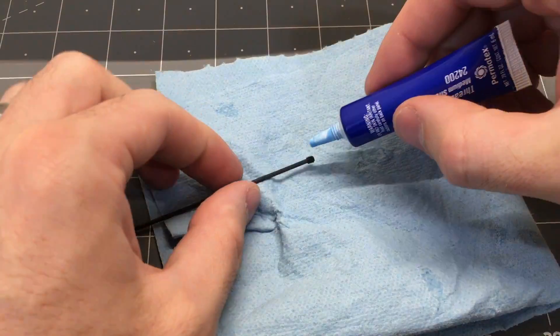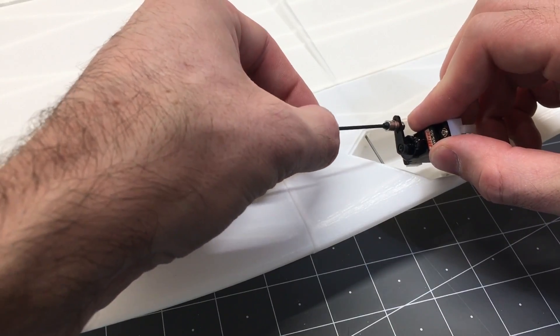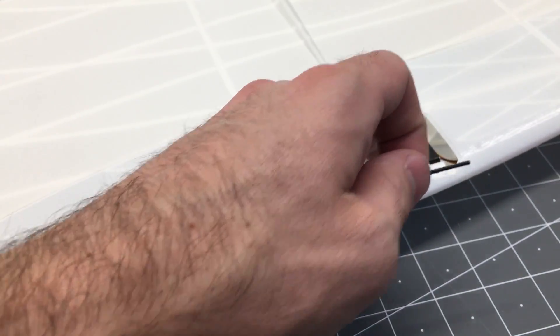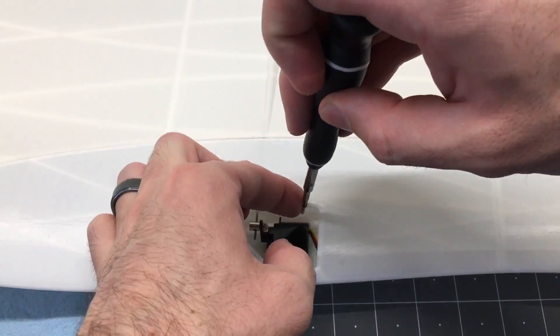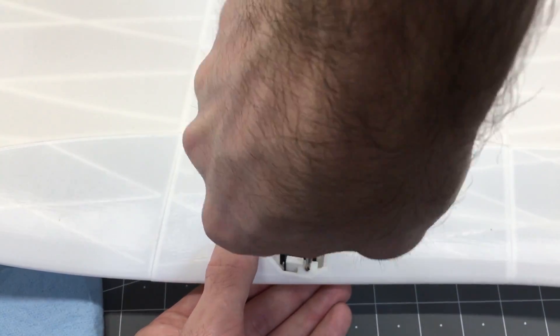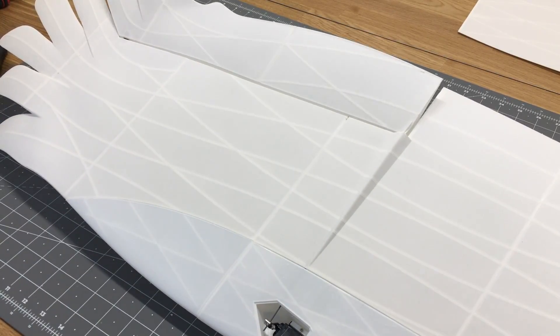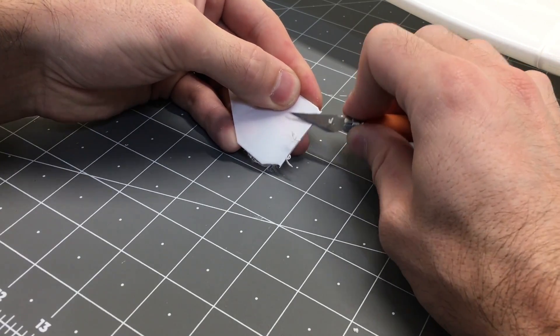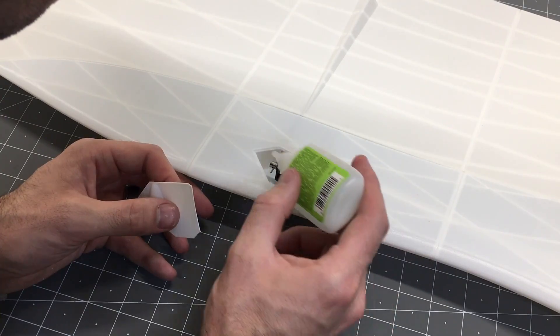Now we can go ahead and cut the push rod to length. We'll add a little dab of Loctite to the set screw for the adjustment collar, set the servo in place, tighten down the set screw, and then add the screws to the servo mounts to secure the servo in place. Then we'll test it out to make sure everything works correctly, and then we'll clean up the brim on the servo cover.